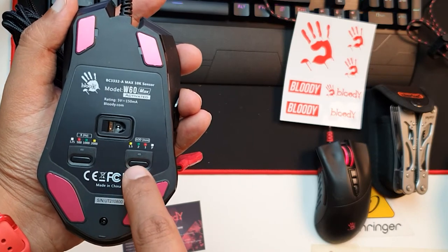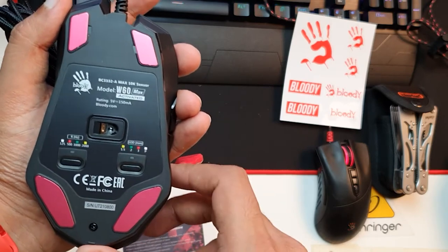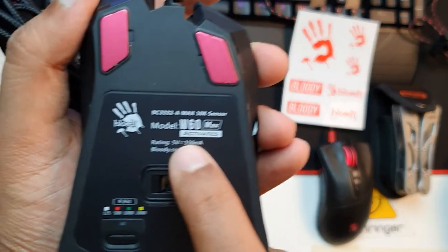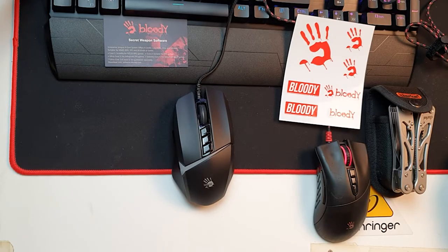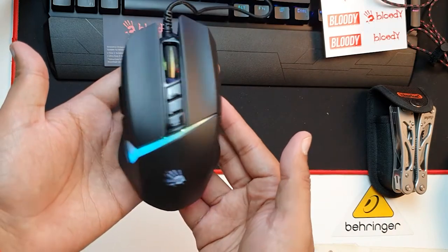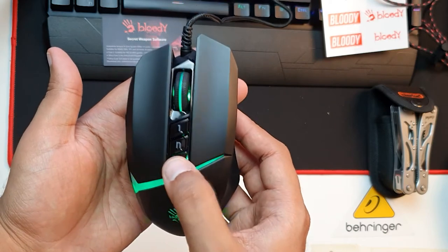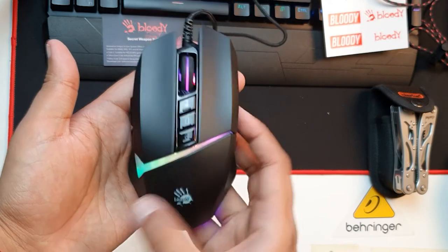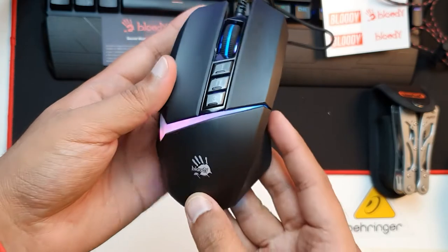On the left side there's a button to change the response rate from 125 all the way to 2000 Hz. On the right side, lift-off distance is measured in millimeters: 1.5, 2, 3, and parking mode. Let me plug it into my computer — and this is how it looks with all the RGB lights. Very nice and mesmerizing! It has RGB in the back of the mouse as well, and the Bloody logo is also RGB light enabled.